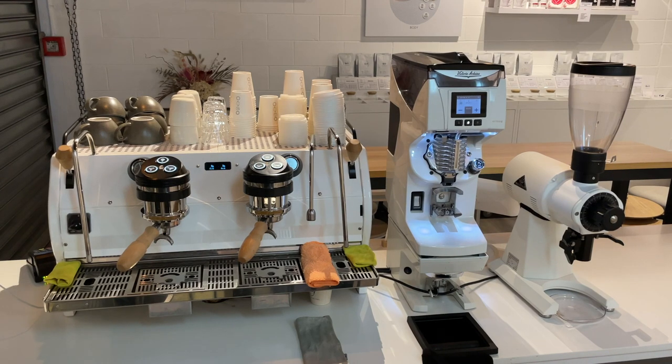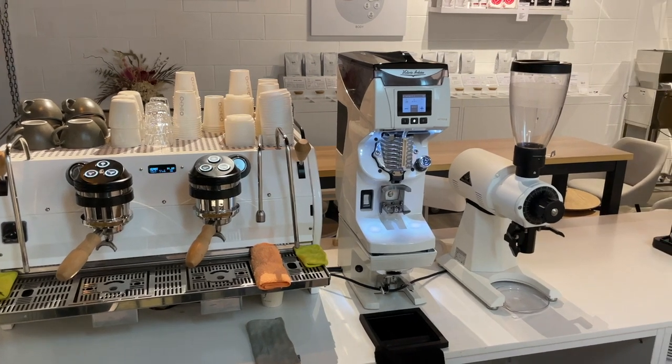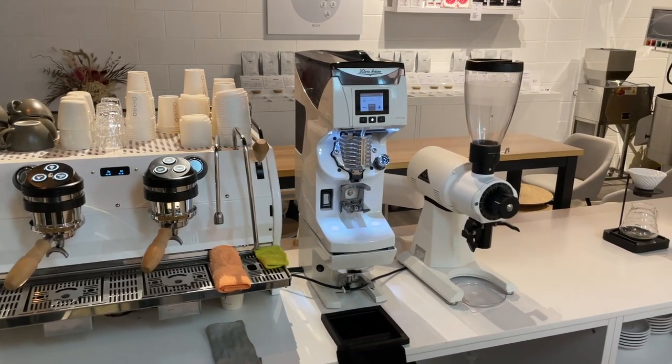Tip number two: have a workspace that is correctly laid out and have robotic-like movements. This may seem very simple and basic but it is extremely important. An example is having the correct cloths in the right locations and always replacing them exactly where they are. Same with your milk jugs, milk bottles, any other accessories, your tamper. This helps your workflow and makes you a much more efficient barista because having the tools at your hands and not having to find that cloth or find where the tamper is makes you much more efficient and faster.